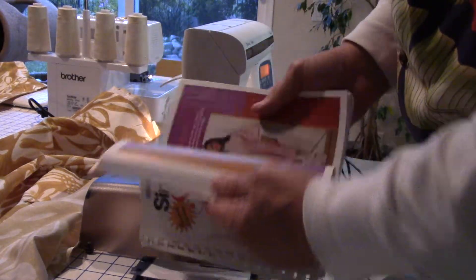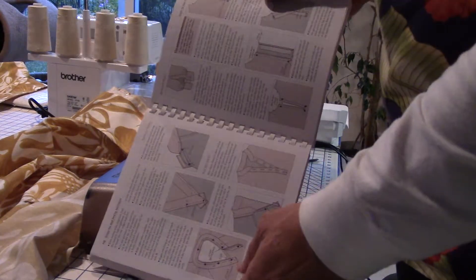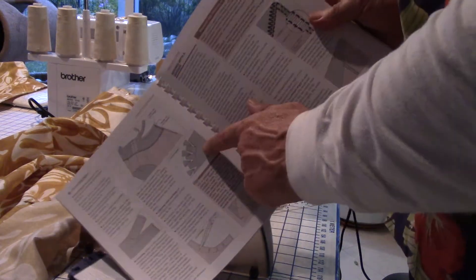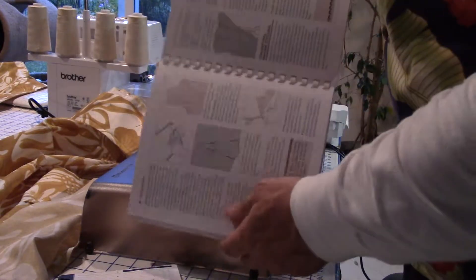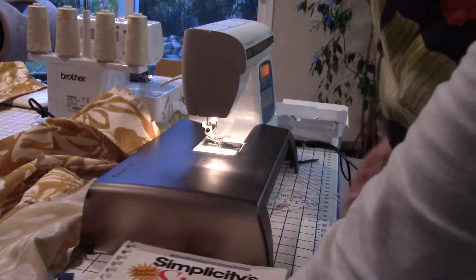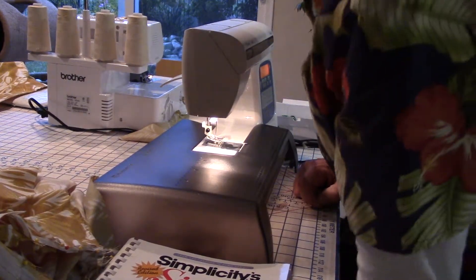This book — if you have trouble with the pattern, you can look in here and it will tell you what the pattern is trying to tell you. Like right here, you can see cutting around the edge like we just did. So it tells you how to construct garments completely using patterns. And Simplicity is the maker of the pattern that we're using. So, just FYI on that. Now I'm going to go ahead and stitch this.